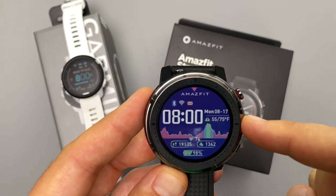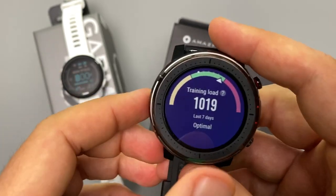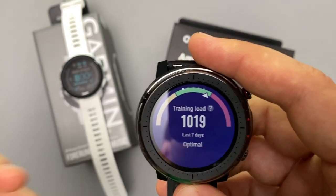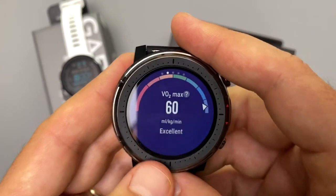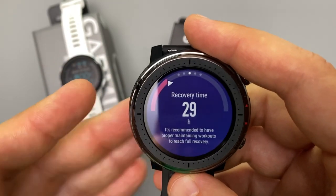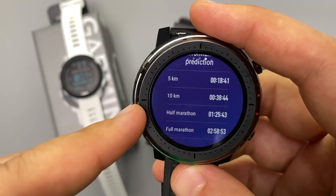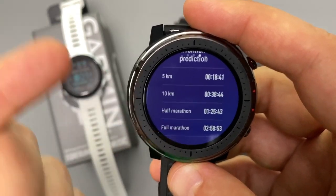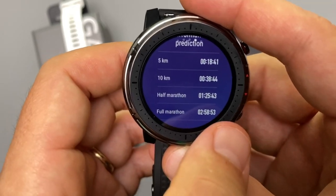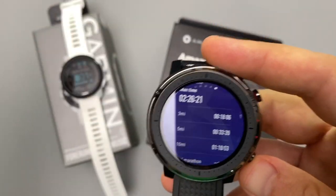Both watches have training effect features. On the Amazfit you can see training load and whether you're approaching overtraining. Both provide VO2 max estimates, recovery time, and race time predictions — the Stratos 3 is still learning my fitness profile after four days of use, so its half marathon estimate has already adjusted from 1:39 down to 1:25, getting closer to my actual ability. Both also show your fastest times.